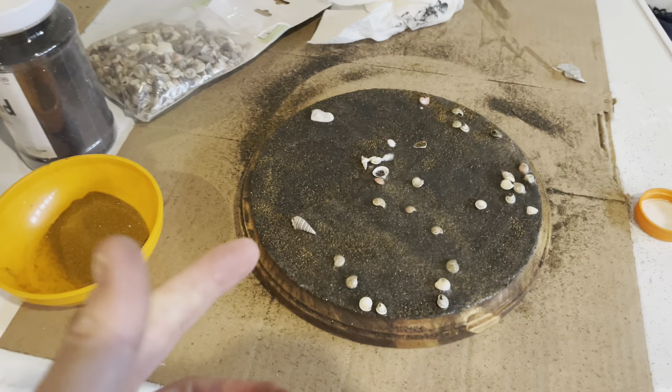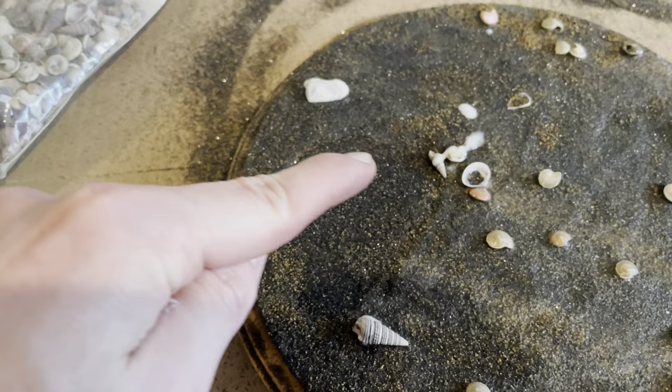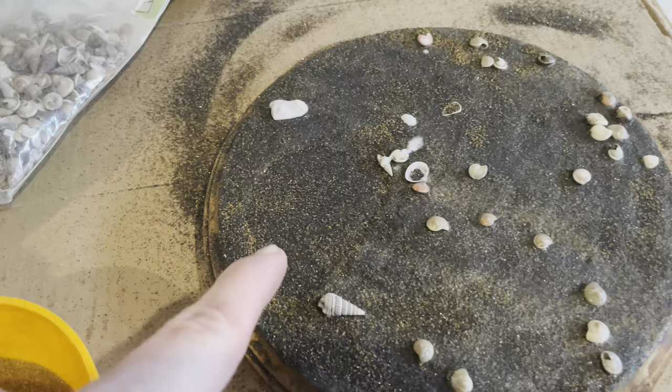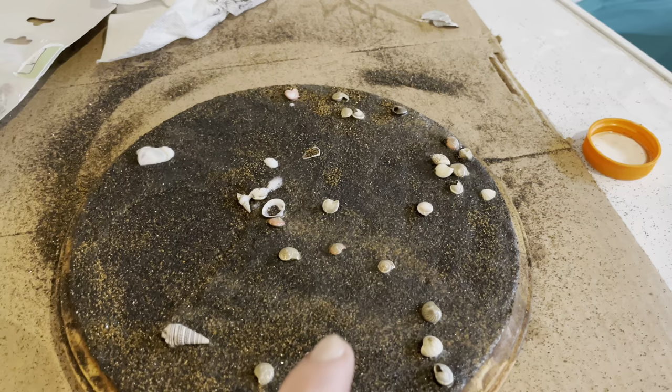I tried to sprinkle out shells from the bowl — that does not work, so don't try it. You'll have to individually place them. You can see the edge of where I didn't put the next layer, and that's going to hold the epoxy for the puddle. There are some ridges in here which will be nice — when I pour the epoxy it'll probably fill up those ridges and little pockets.